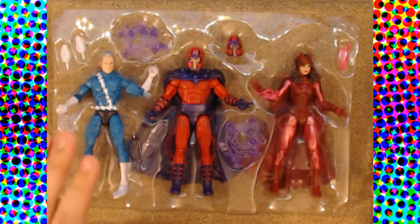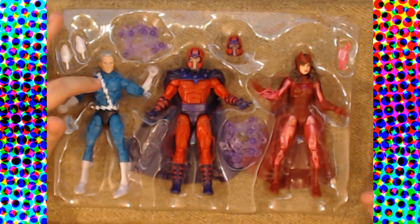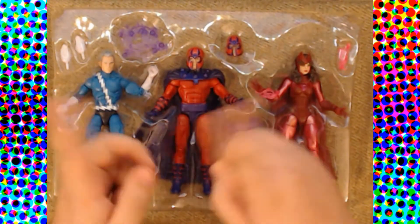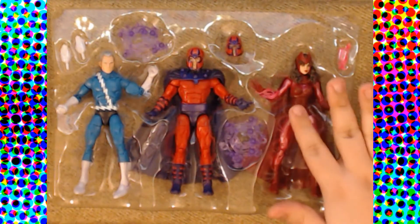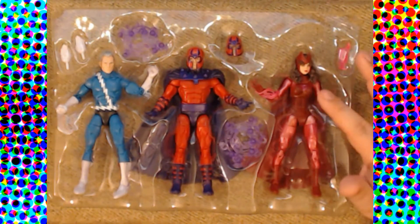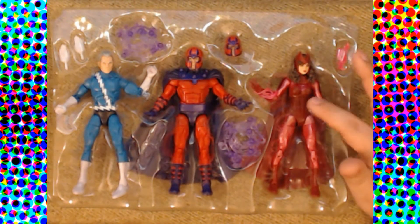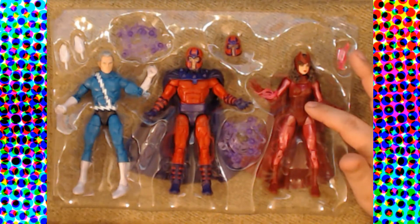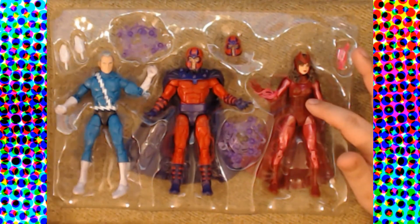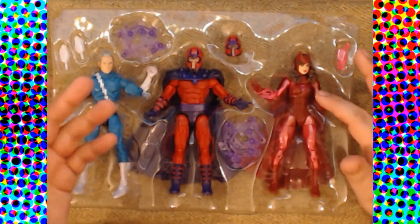There's a lot to unpack here. This is the first Quicksilver we've gotten since the Annihilus wave — that was literally the second wave of Marvel Legends that came back after Hasbro got them when Toy Biz lost the license. We haven't seen a non-MCU comic book Wanda figure since the All-Father wave, and before that she only got one other figure in the Legendary Rider wave back in the Toy Biz days.